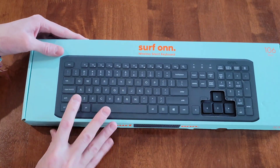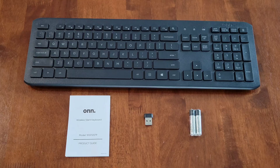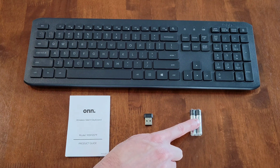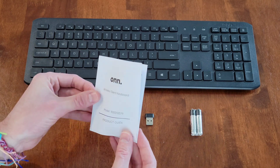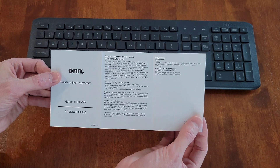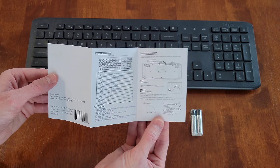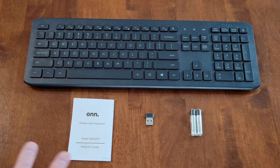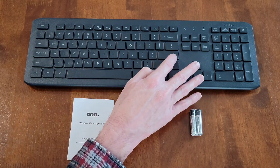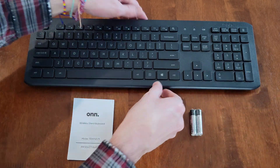Let me take everything out of the box. Here's everything that was inside: the wireless keyboard, two triple-A batteries, the wireless USB nano receiver, and the product guide. Make sure you read through the product guide completely before setup or use. Now taking a look at the keyboard itself — the keys are very quiet, and I like that it has a number pad.